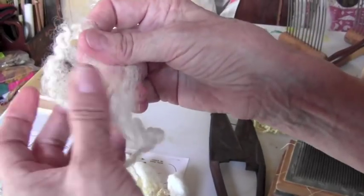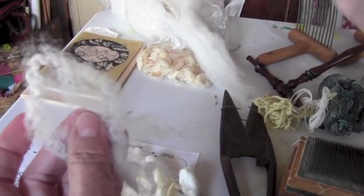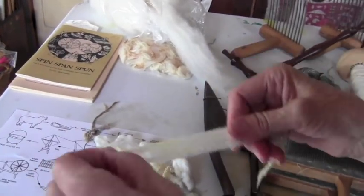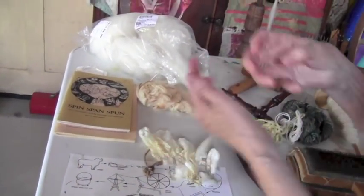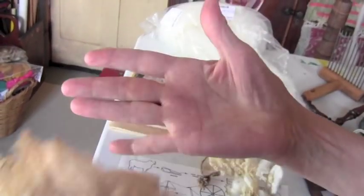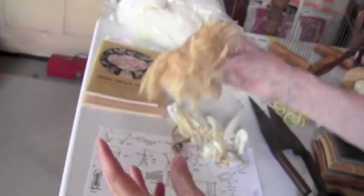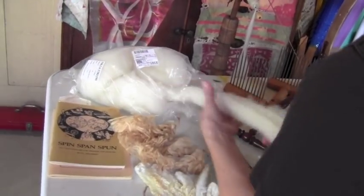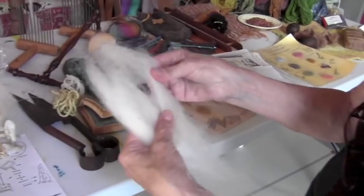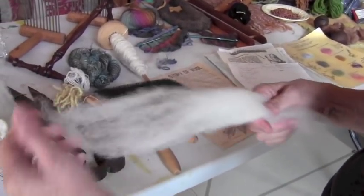Each fiber has little scales like a pine cone, so that also helps you when you come to spin — those little scales will grab. This is what it looks like when it comes right off the sheep, and if you even touch it you can feel the lanolin. When you process it either by machine or with carders, you're going to get a product like this, and this is really ready to spin.